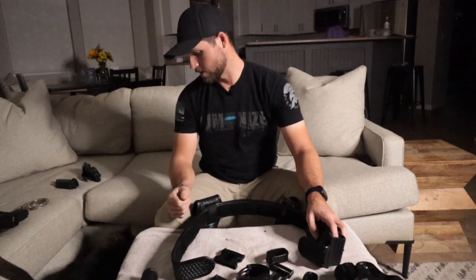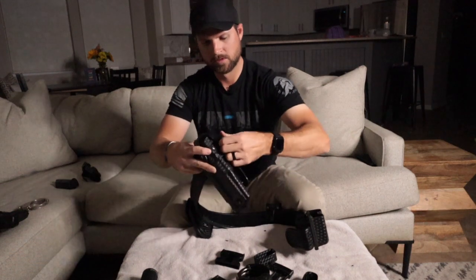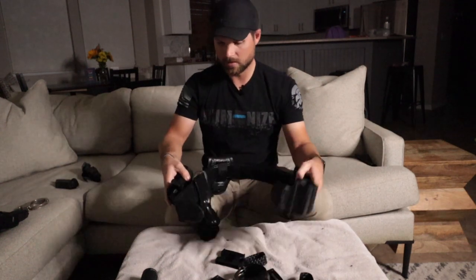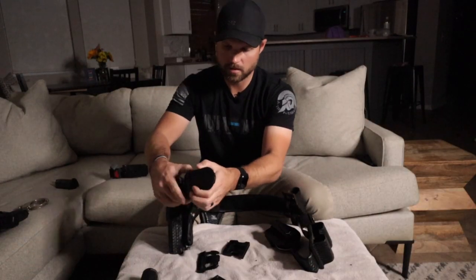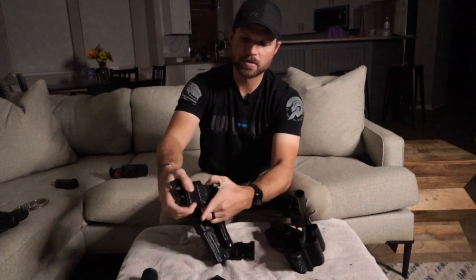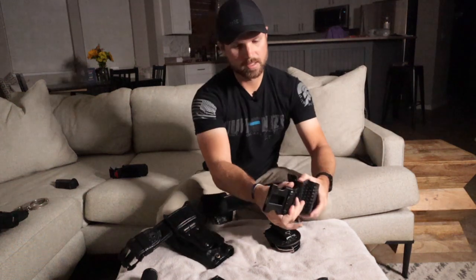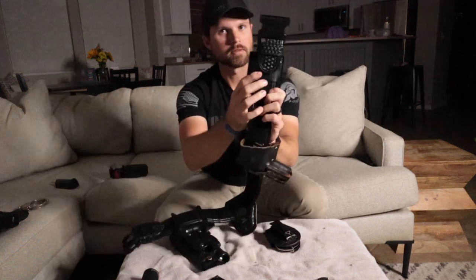Let's go ahead and do the firearm holster — push one side through, bring it over, inch it along the belt. Then put the clips back on: slide the sleeve on, then slide the clip on, make sure it's the right way, bend it over, and slide the little sleeve over. Zip ties will squeeze it a little tighter, keep it snug so it doesn't move around. Slide everything back on and get it as far up as you can.